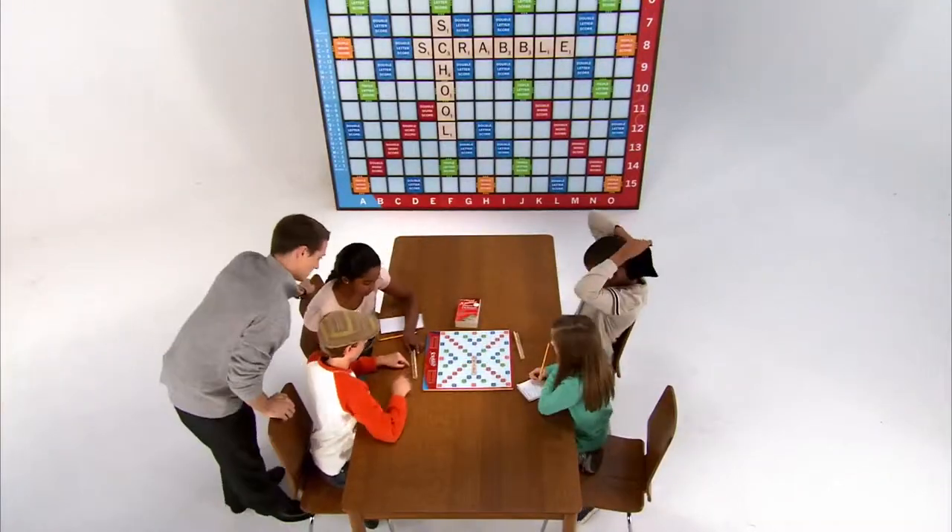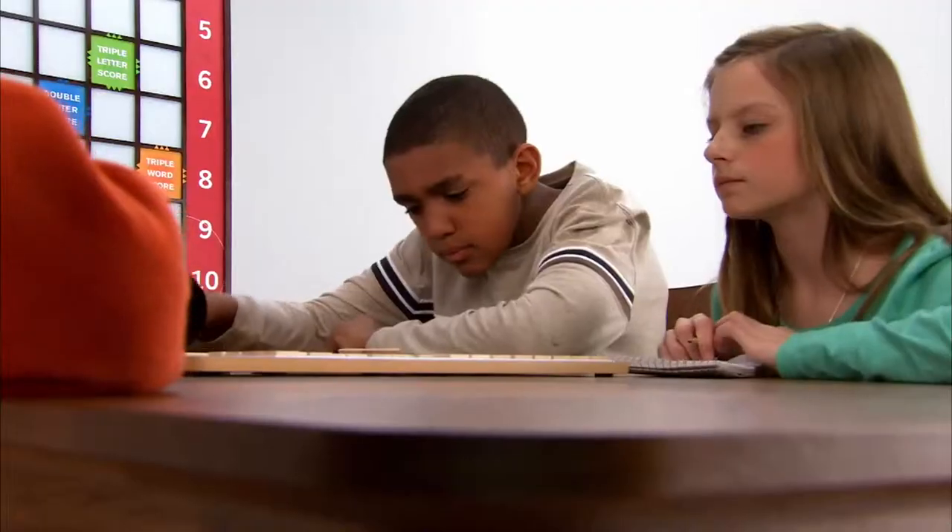Once they've got a basic understanding of the game, kids can partner up and have practice sessions in smaller groups. Some school Scrabble clubs even go on to compete in the National School Scrabble Championship, which is open to students in fifth through eighth grades. So really, there's no limit to where school Scrabble can take you.